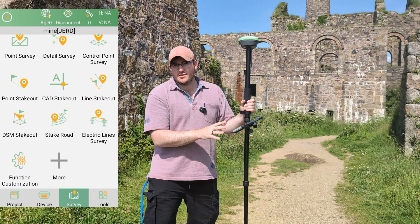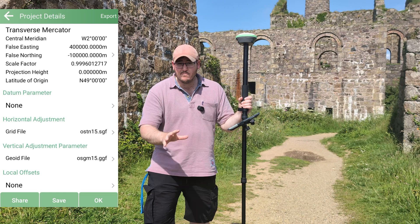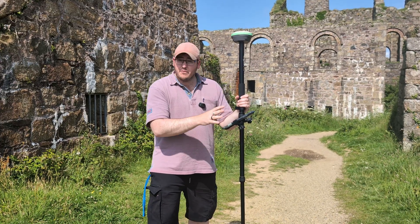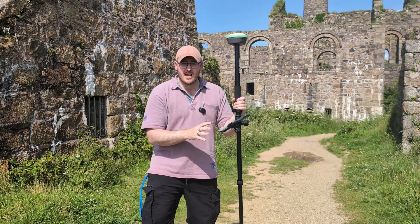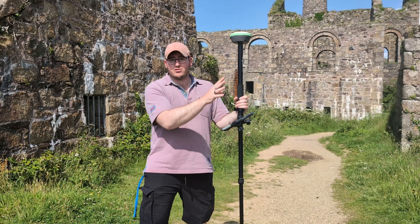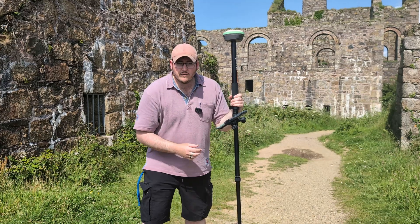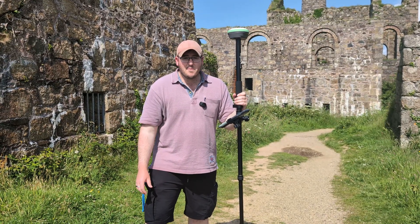The SingularPad software in here is more civil engineering-oriented, but we're going to be using it simply to record points on the ground — record our ground control points — and for that purpose it is fantastic. We're going to get down to about centimeter levels of accuracy using network RTK. We're going to be using NTRIP correction data to get us to that really holy grail level of accuracy that we need for this.